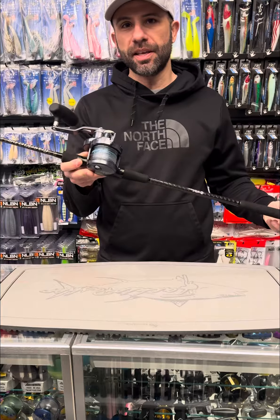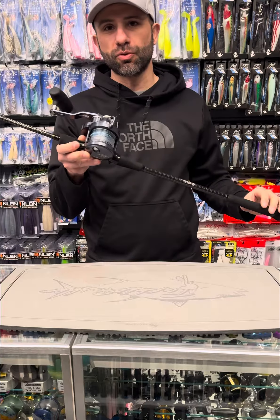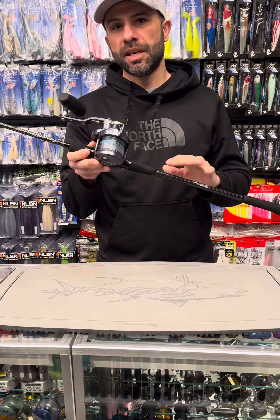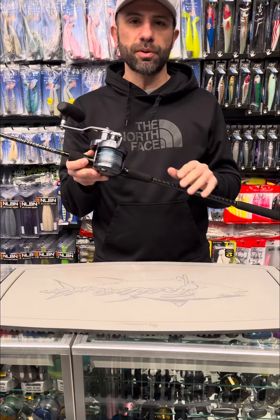We're putting this on the Major Craft exclusive rod we have with them, the Long Fall Junior. This will be available early summer. We put the final design in the specifications and we're ready to go for final production, which is in the works right now.